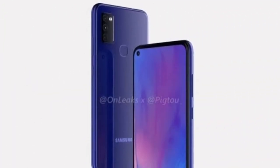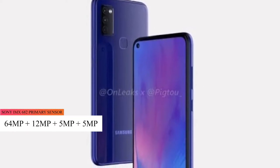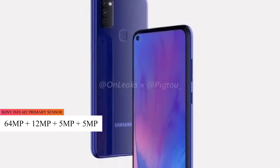The Galaxy M50 has a vertical quad camera setup. The primary sensor is a 64MP Sony IMX682, paired with a 12MP ultra-wide lens, a 5MP telephoto lens, and a 5MP macro lens.